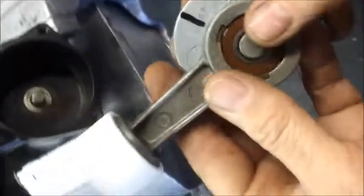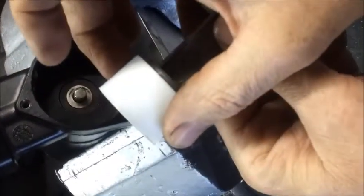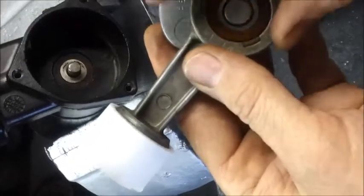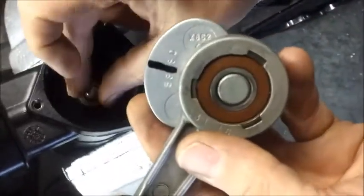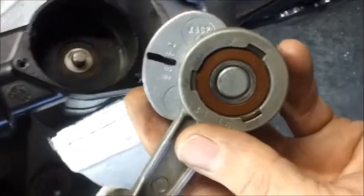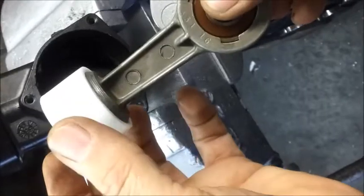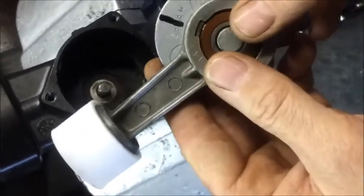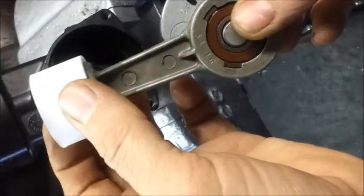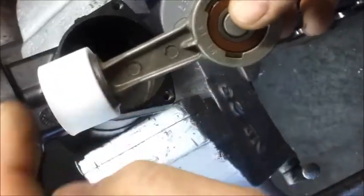The next step is, before you remove the pre-assembly tool, it's a good idea to make sure this connecting rod fits back on the shaft by hand and is a nice easy fit without using a soft mallet, because when you remove the pre-assembly tool you need to fit this connecting rod in approximately 15 to 20 seconds, because the seal tends to relax its shape a little which could make fitting the liner a little more difficult.